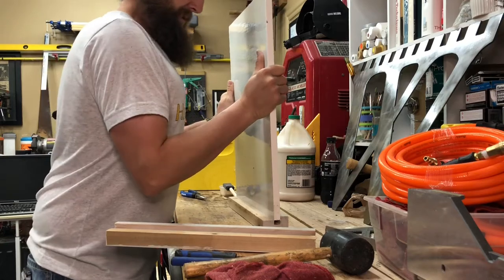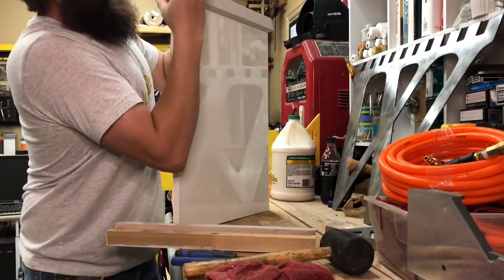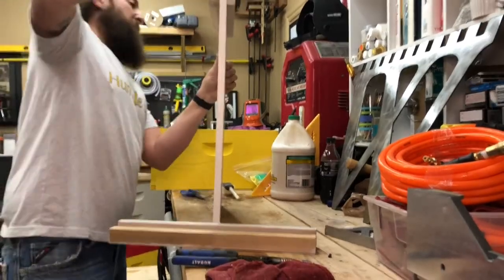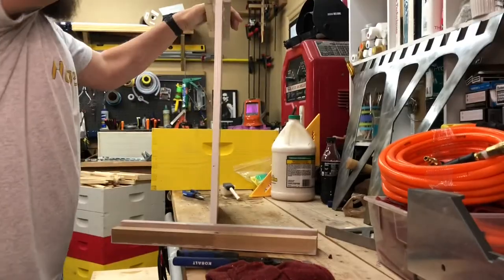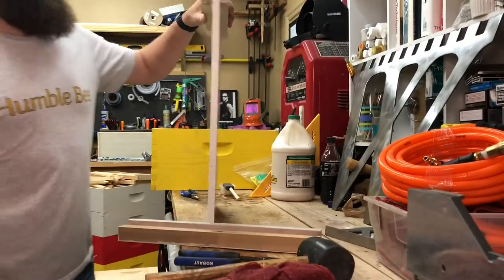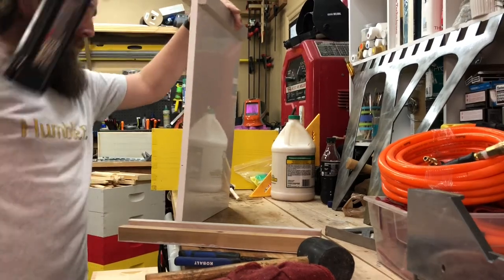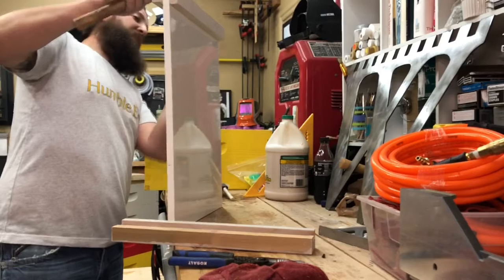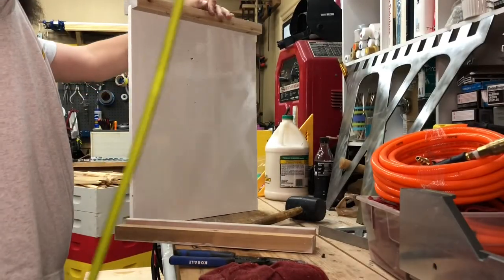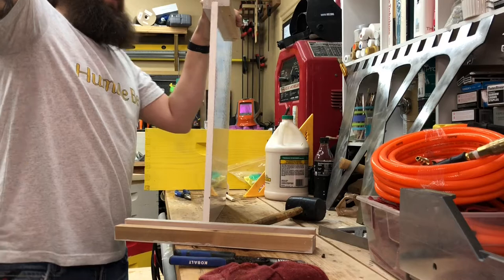These side pieces should just slide in — they were kind of tight on a couple of the other ones I did. Get one side started, then put a couple of nails on this side and work your way down to the other end. It's easy to have blowouts here, so get your nail gun lined up. If your nail gun is pointed a little cockeyed when you shoot through, you'll have blowouts come out the side — you don't want that.